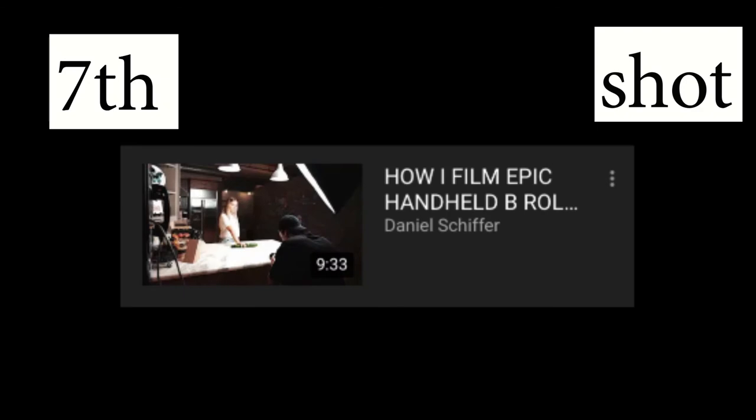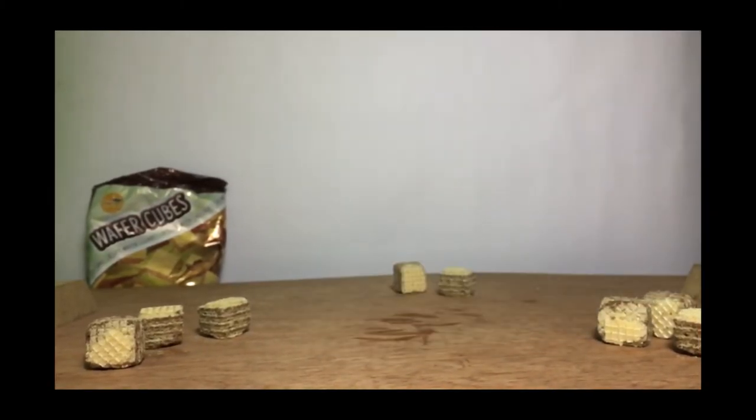Seventh shot — that was from 'How I Film Epic Handheld B-Roll,' sort of. It was basically the shot where we slammed the can on a table.